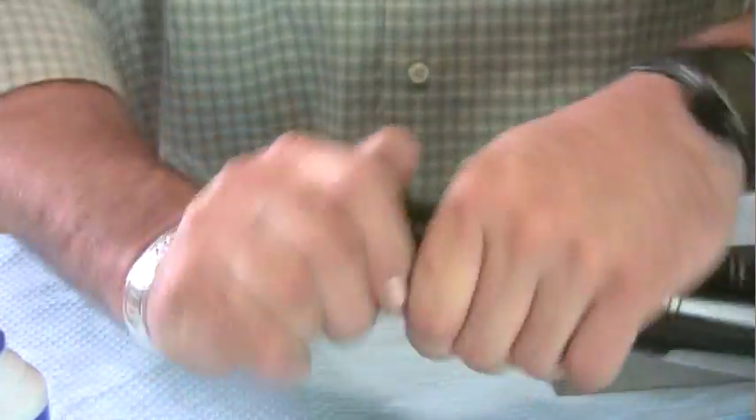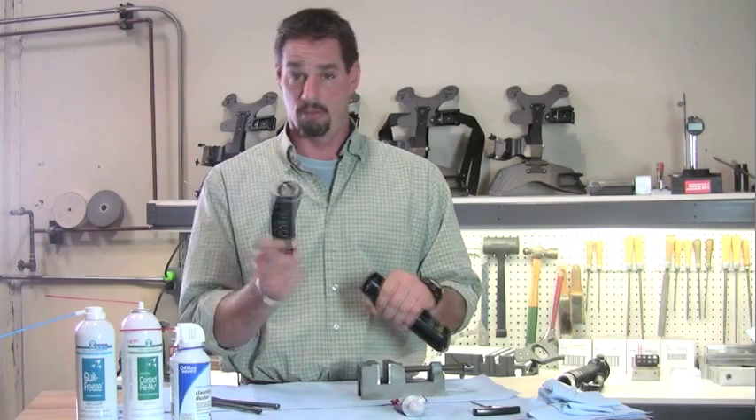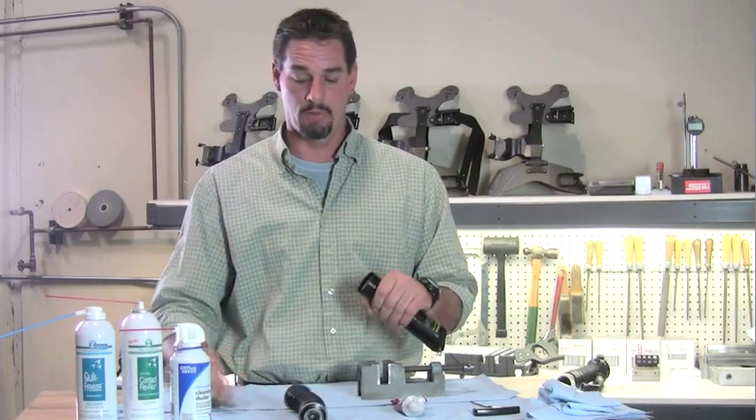Take the bottom off of your canister and just pull out your spring. Don't touch anything else on here — just pull that out and set it to the side.